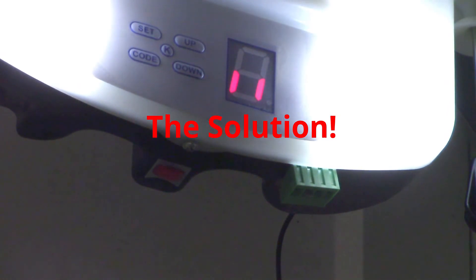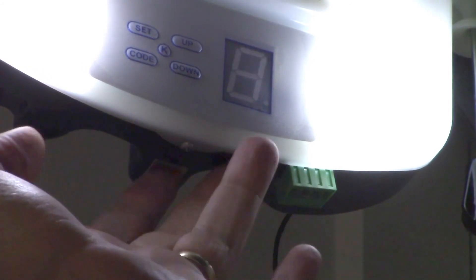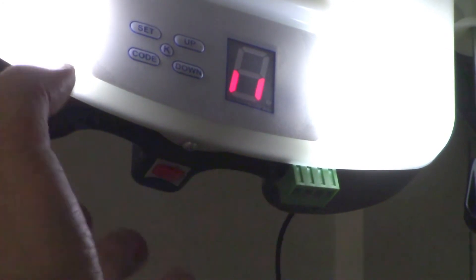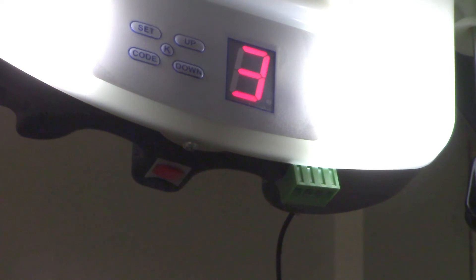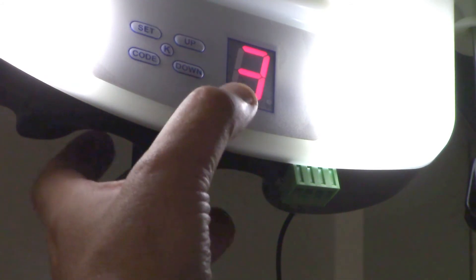What I've realized is: you hold it down, it starts on one, skips over two, goes straight to three - and then you release it on three. Then it says you're in force mode and it's going to display what force setting you've currently got. I had changed the force setting to four previously. So you hold it down, it goes from one, skips two, goes to three, you release on three - then it says it's in force setting mode and displays the current value, which was four. That confused me completely.